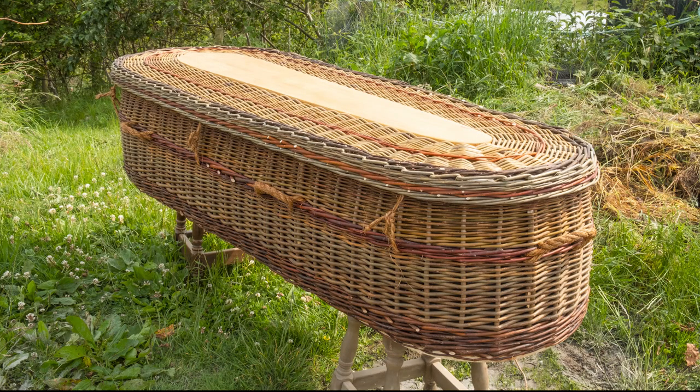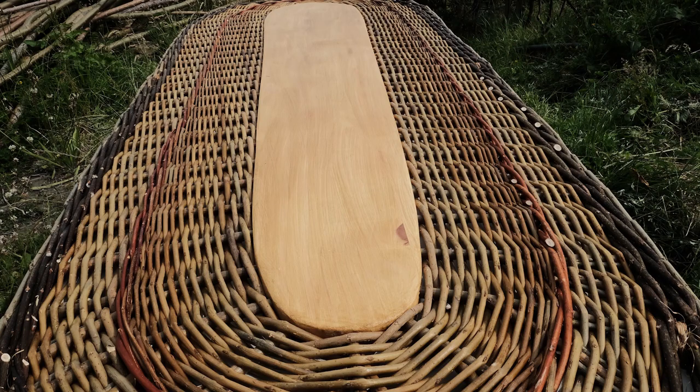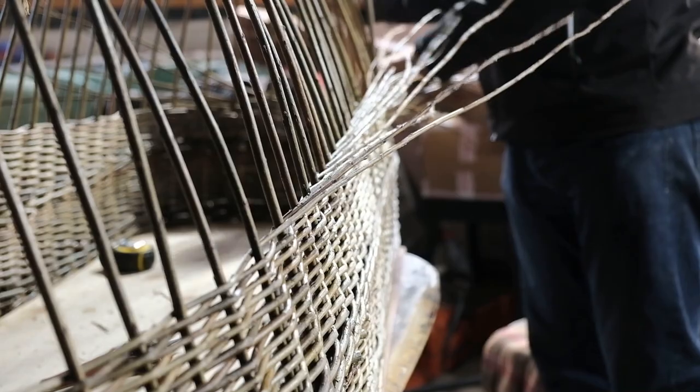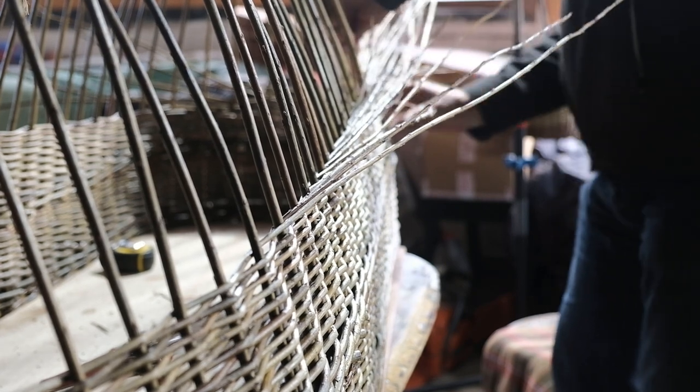I was asked by an undertaker if I could teach how to make a coffin, and between myself as a basket weaver and himself as an undertaker we came to an agreement about a particular design which would suit his needs. With this design I was able to teach a class of people here in Donegal, and some of those people are still weaving coffins today.